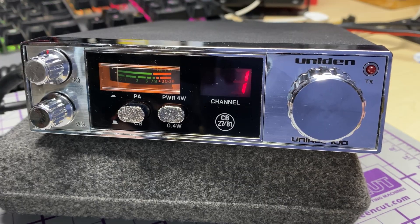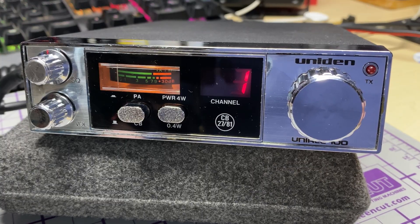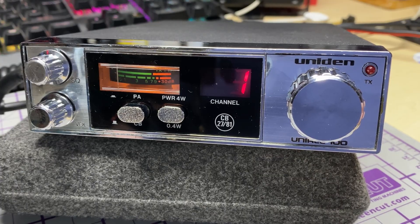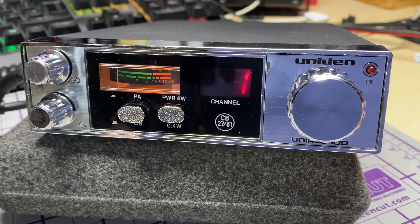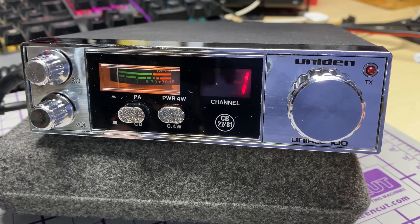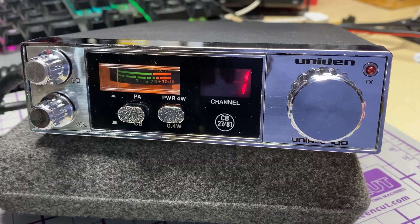So here we have the Uniden UniAce 100, a classic radio from its time. We all know that these had slightly bassy audio. I was pointed towards a TX audio modification on this, so we're going to do it and see how it sounds — whether it does actually brighten up the audio a little bit. I've made an audio recording of how it sounds beforehand, so let's listen to that.